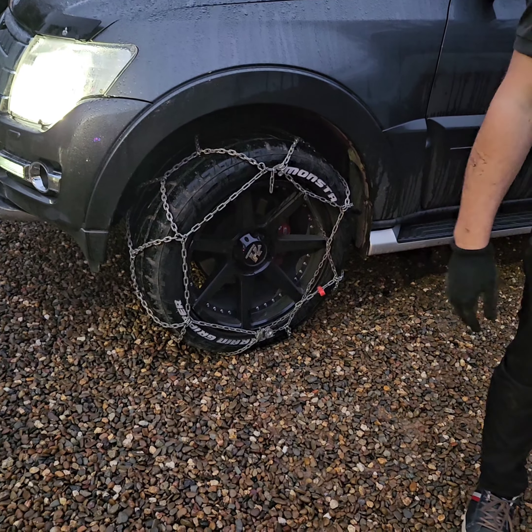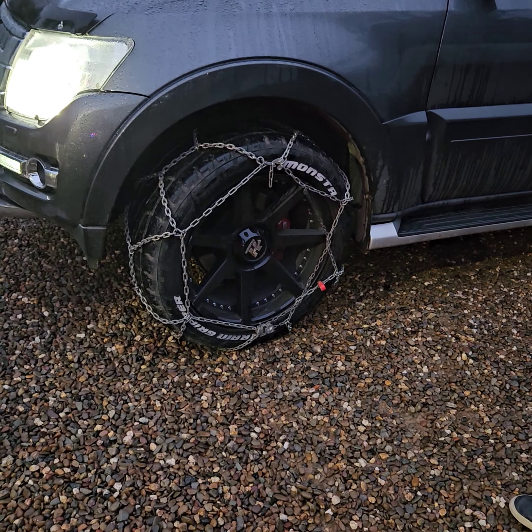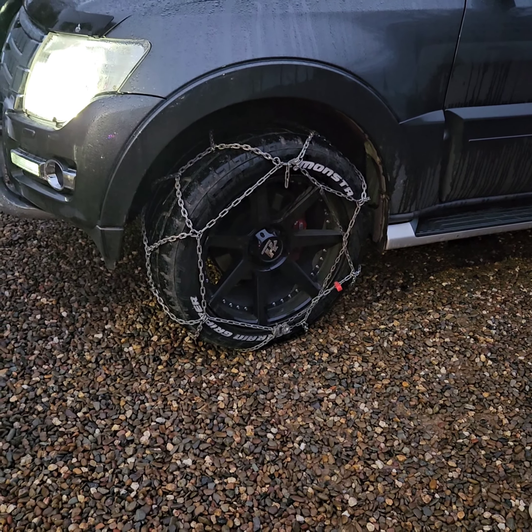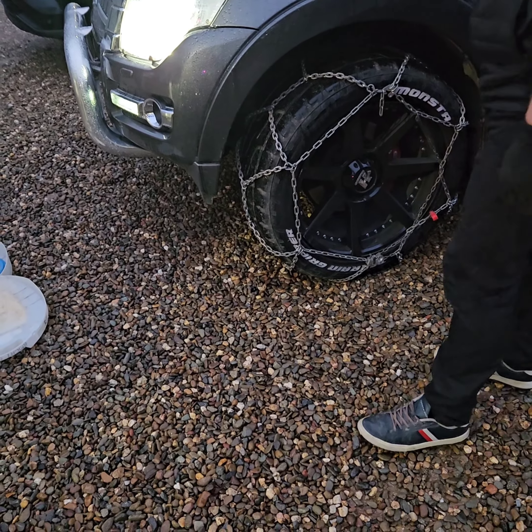When it comes time to taking them off — chains are only really good for driving on snow and ice. So if you've been driving on bitumen for a while, find somewhere safe, pull over, and take them off, because it actually makes it slipperier driving on the chain on bitumen.